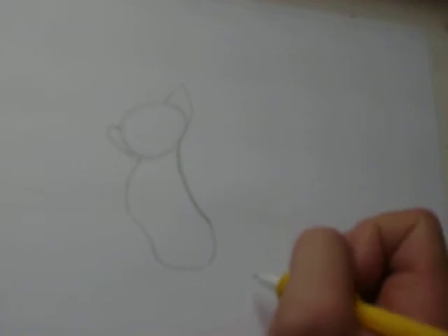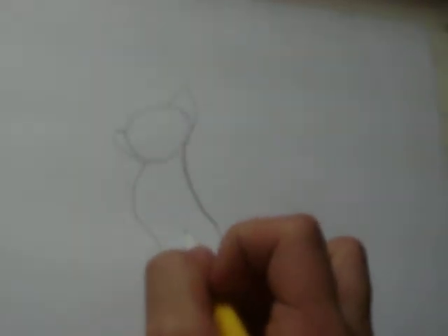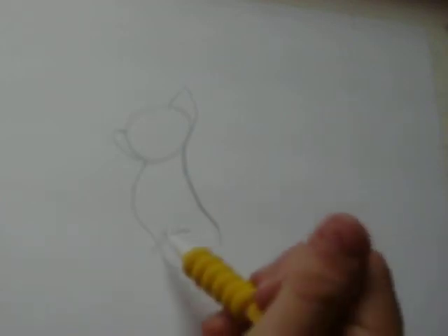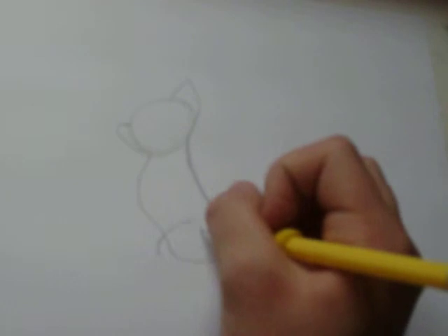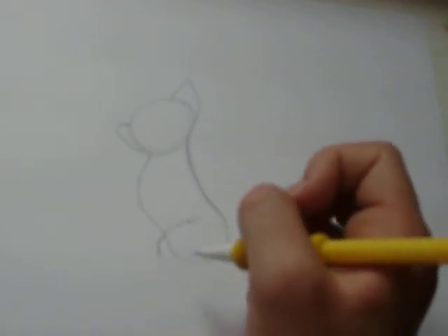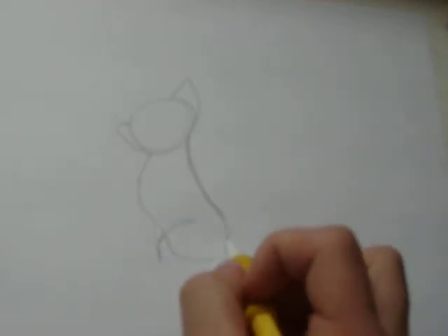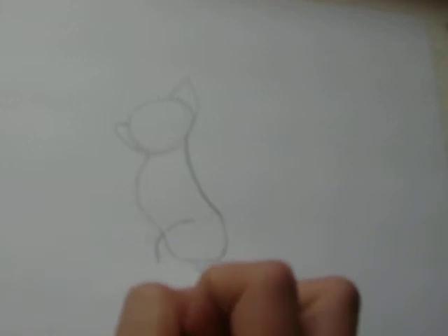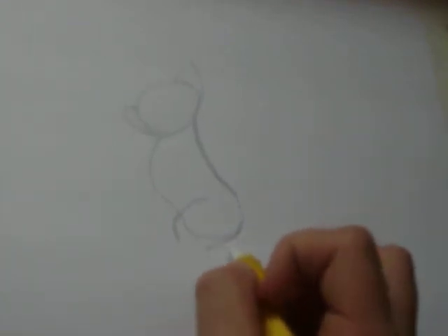Now we're going to draw the hind legs because they're going to be kind of bending. We're going to bring this around about halfway to where the stomach is at, where it bent outwards. And then we're going to bring it down just immediately. You can bring it down as far as you want to make the legs skinny or fat. Next, we're going to bring the end of the leg — you're going to draw the bottom of the leg.